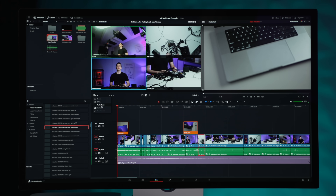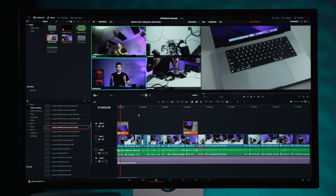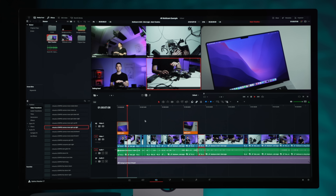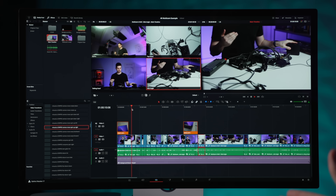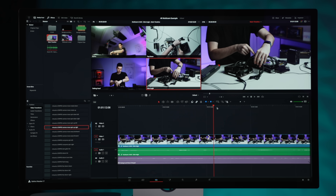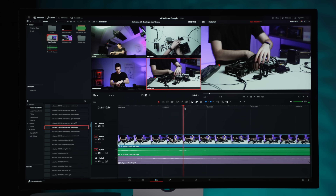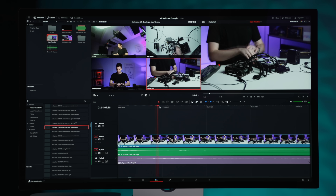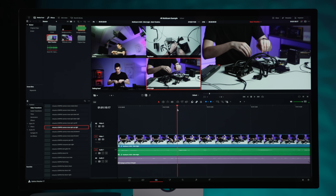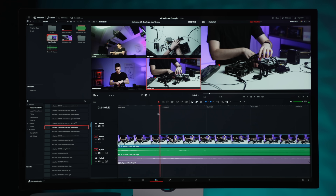Jumping down to the timeline in multicam view and hitting play — everything starts playing really, really smooth. The FPS counter is at 25 and all the 4K streams are playing back in real time with no issues. If I zoom into the timeline and do some scrubbing, we have a couple of dropped frames but really not that many. This is all compressed 4K footage with really hard codecs to play back — XAVC-S is not the easiest codec — but it's working pretty well.